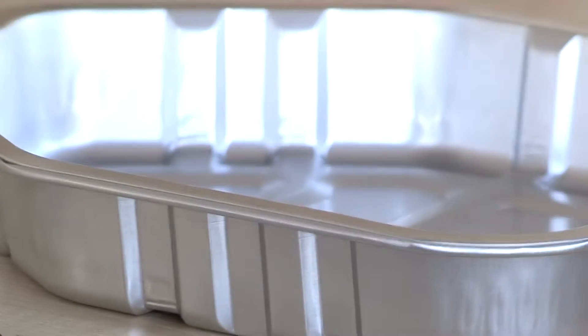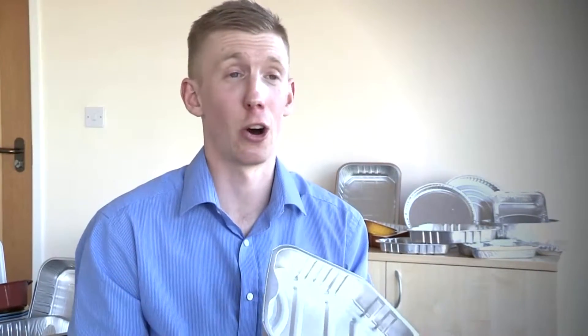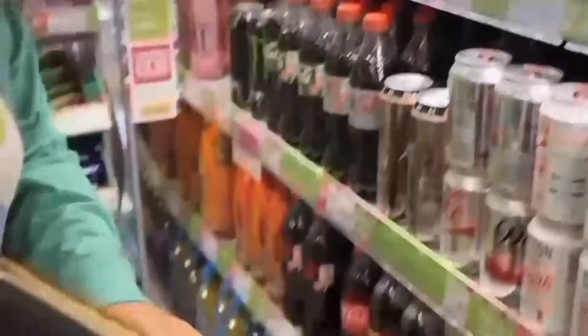The clear benefit of working with aluminium is that it can be endlessly recycled, possibly within 60 days. This particular tray could be a drinks can, it could be part of a car, it could be anything. It's a great material to use and work with.